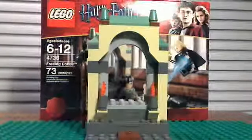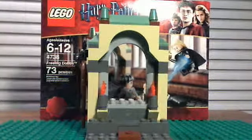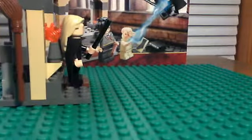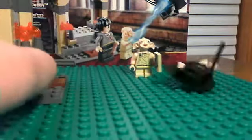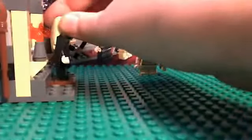Now onto the play feature. Basically you place Lucius on the platform, and then Dobby holds the sock. I haven't seen the movie so I'm not sure if this is a specific scene, but Dobby holds the sock and it makes Lucius fly off. He can go pretty far — I'm just trying not to push him off the end of my table. That's the play feature. Last but not least is the box.